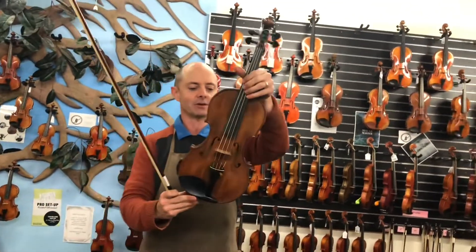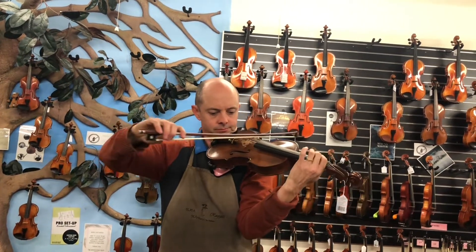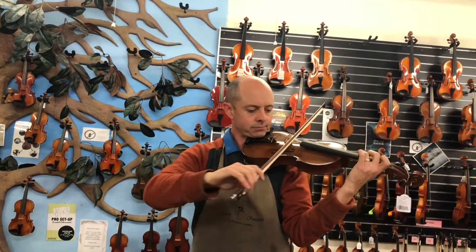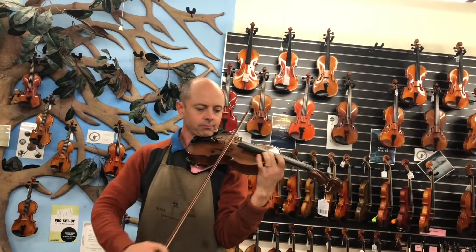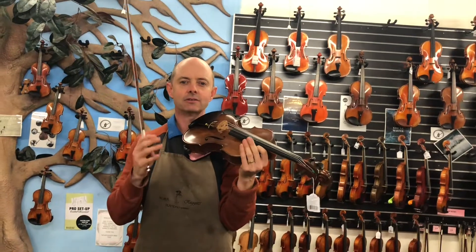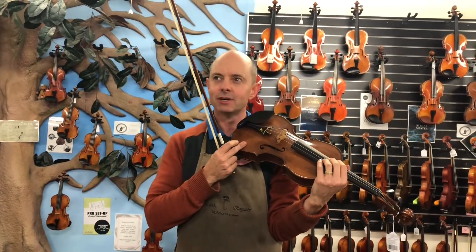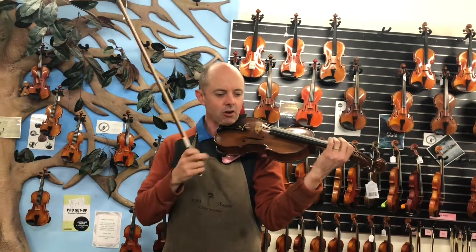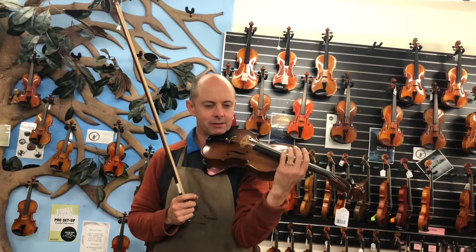Next up we have the Paul Ridden violin. That has a very mature sound. Of the three, it's the one that sounds most like a very old violin. We get lots of really old violins in the shop — our oldest at the moment is about 300 years old — and this sounds like an old violin. It's not quite as powerful as the other two, but it's very sweet and mellow and nice and deep on the bottom. It's beautiful as well.